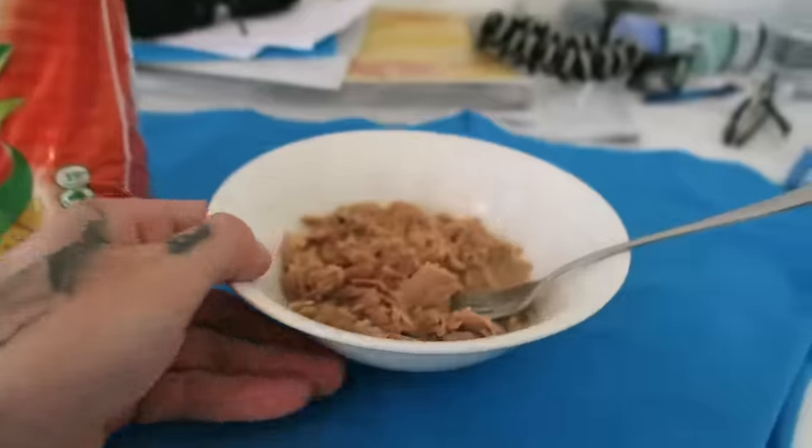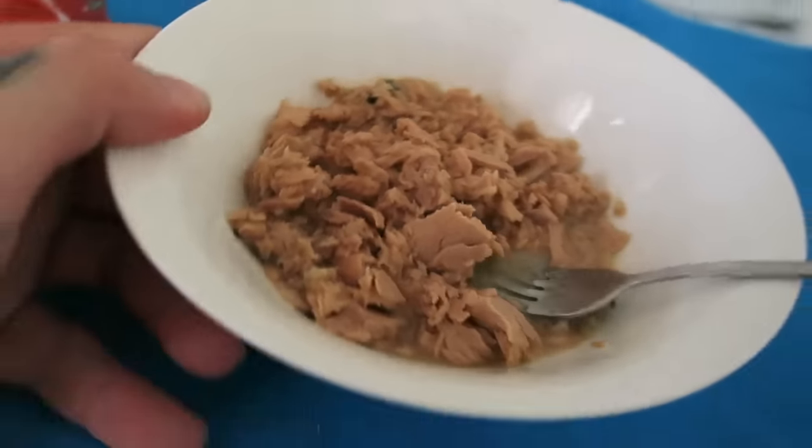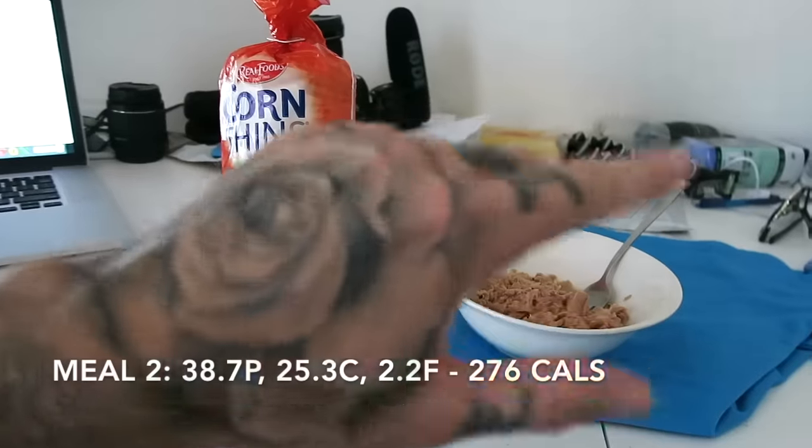Meal number two: I'm gonna have four pizza-flavored corn thins and two small cans of lime cracked pepper tuna. I'll put the macros on screen. For most people plain tuna is a pretty shitty meal, but for me I actually kind of enjoy having a couple of meals I don't particularly enjoy — they're just efficient and good for getting your lean protein up. You literally can't beat this when you're trying to hit over 220 grams of protein a day. And these pizza ones are actually really good — go get them from Woolworths.